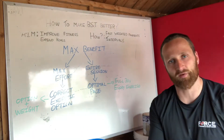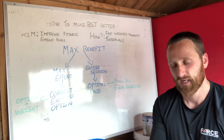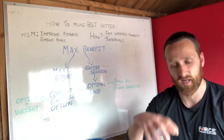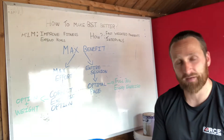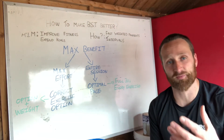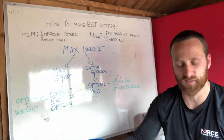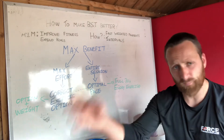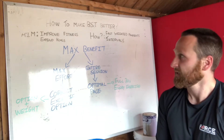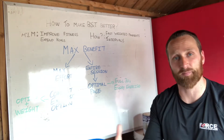It all comes down to the reason why you're doing that class. BST, which isn't dissimilar to other fitness classes but has our take on it — the aim is to, one, improve your fitness, but two, get you to expend a large amount of calories, very often with the aid of weight loss. But nine times out of ten it's weight loss and fat loss. So if you're looking to improve fitness and expend calories, how have we set up BST to do that?